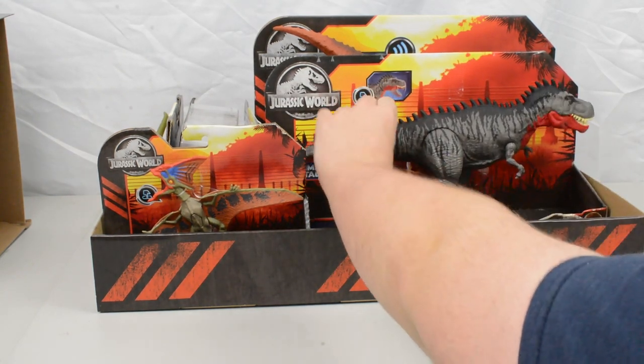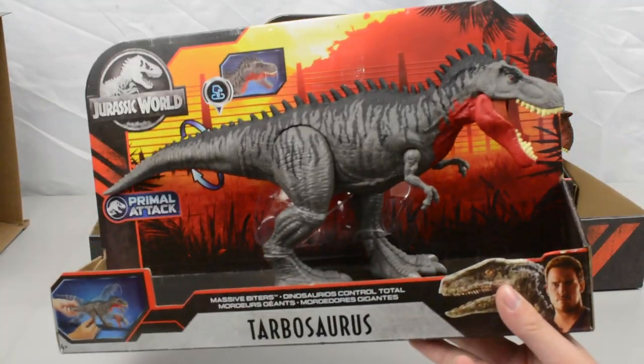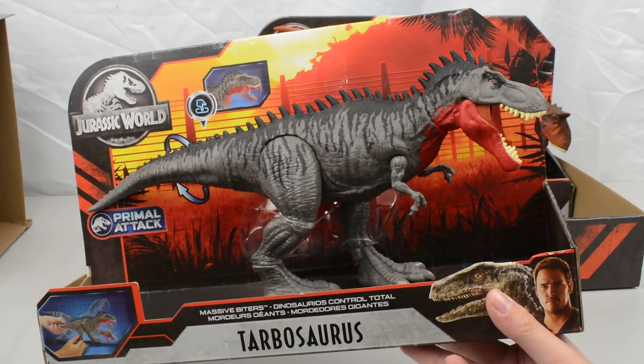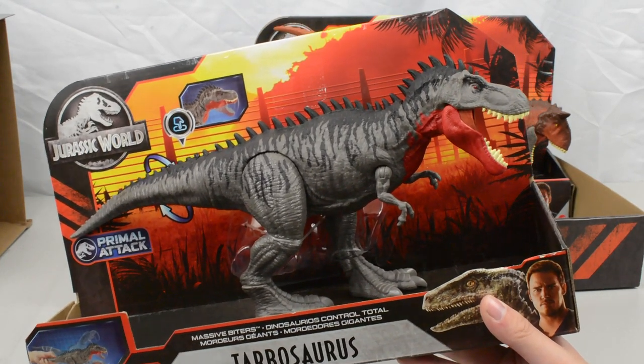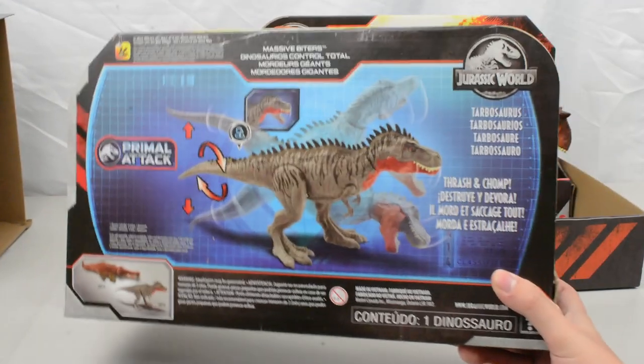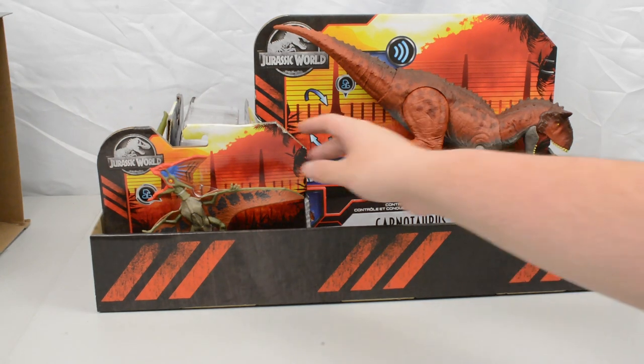This is the Massive Biters Tarbosaurus — a really cool looking dinosaur. I love the red jaw and I'm very excited to do a review on this one. Next up, there's the Control and Conquer Carnotaurus — since we've already got one, we will look at doing a giveaway for that, so stay tuned for that.